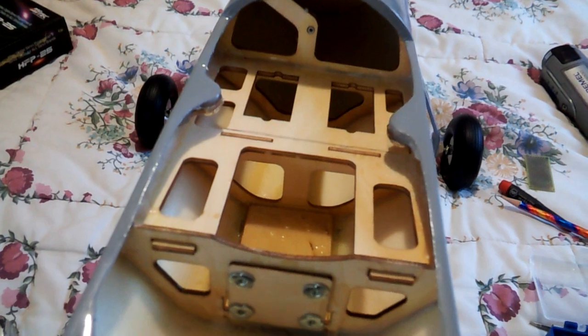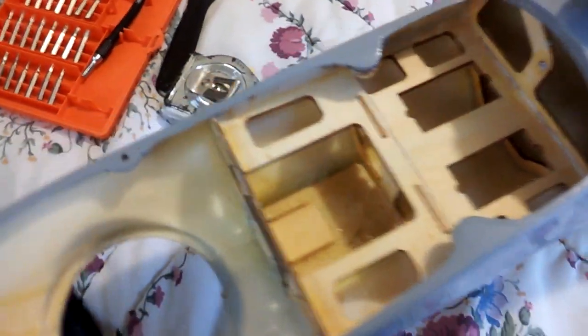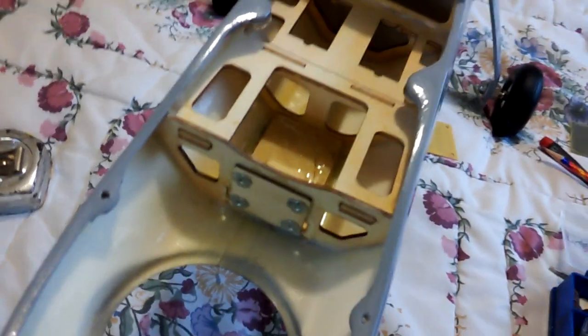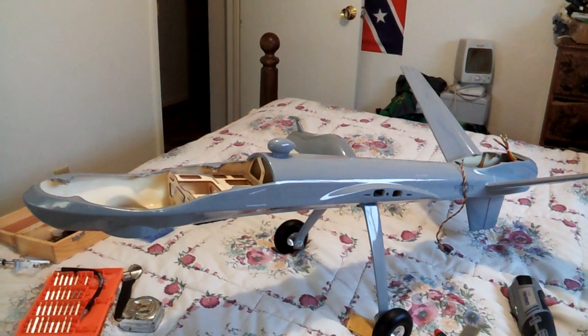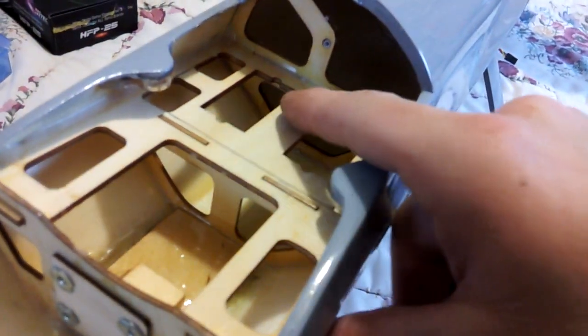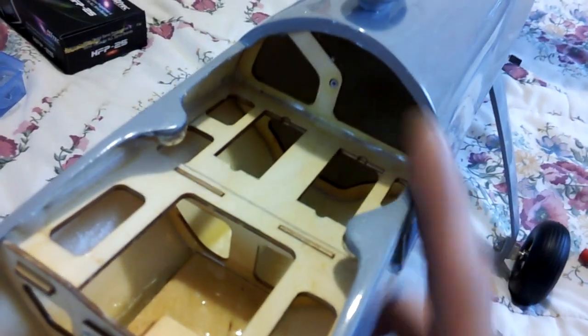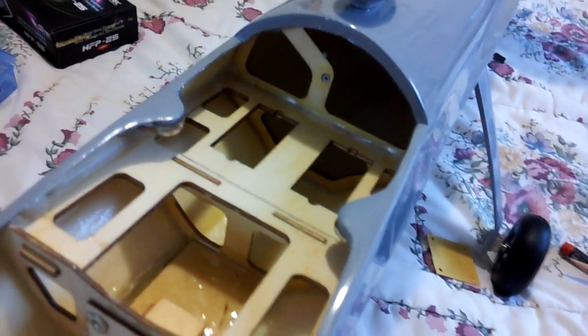Hopefully you guys are as excited as I am, hopefully there are people following this, and hopefully I can learn from others as well. This is where we're at with the UAV Reaper. In my next posts I'll have the landing gear in, all this cut out, and we'll be building a battery bed inside here getting that all ready. Until then.